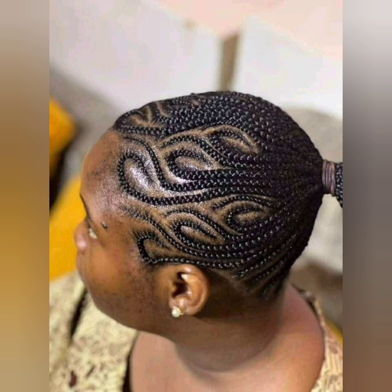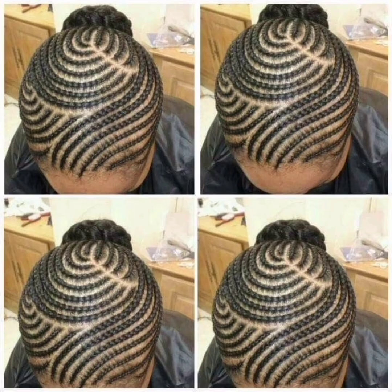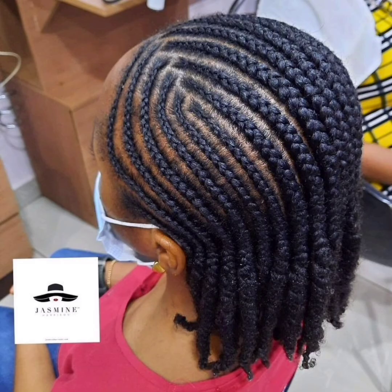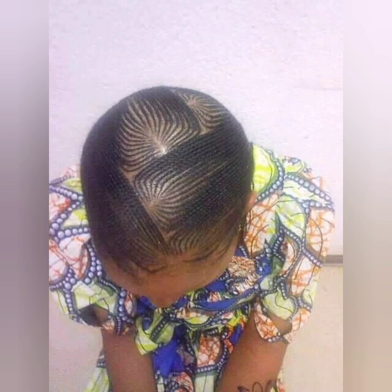There is one thing I always advise my viewers: before you send out or start describing any of the styles in this video to your hair stylist, please share this video. Do not just describe the style, to avoid the 'what I ordered versus what I got' situation. This particular one is a regular cornrow-style hair. It is beautiful and it is giving.